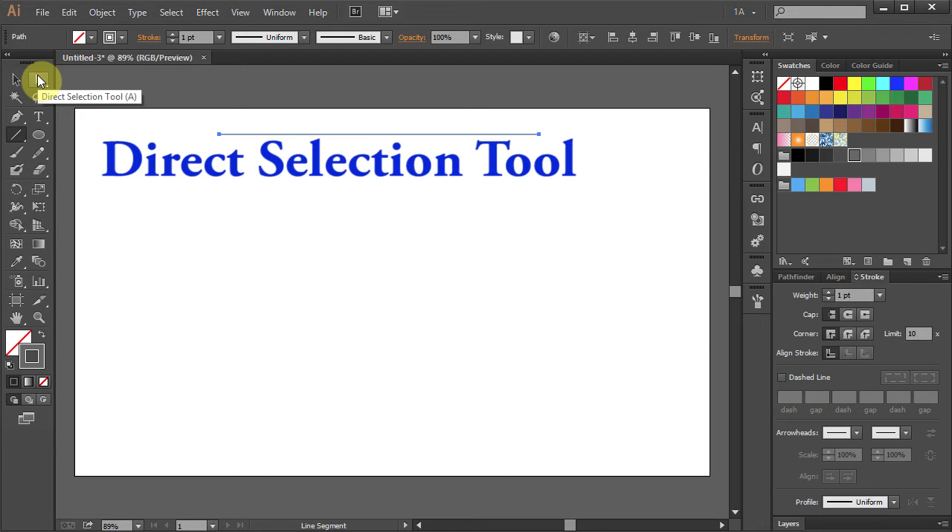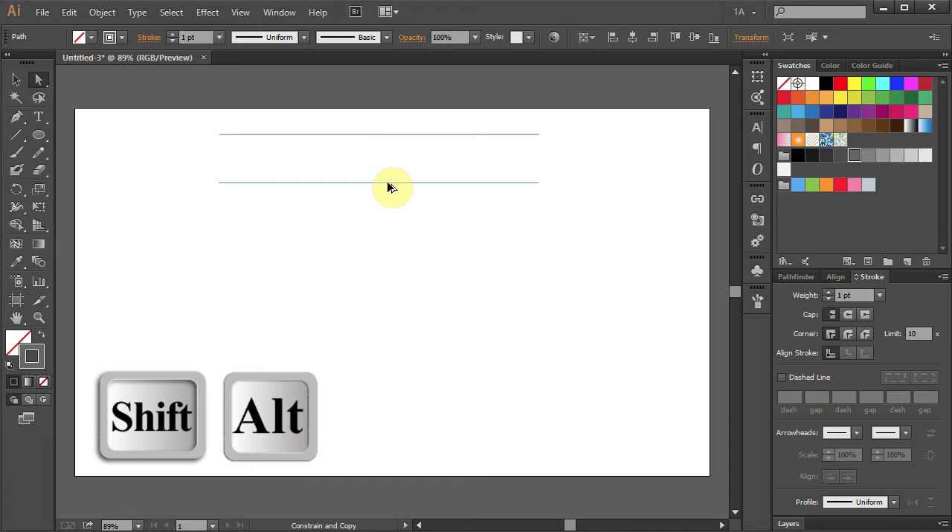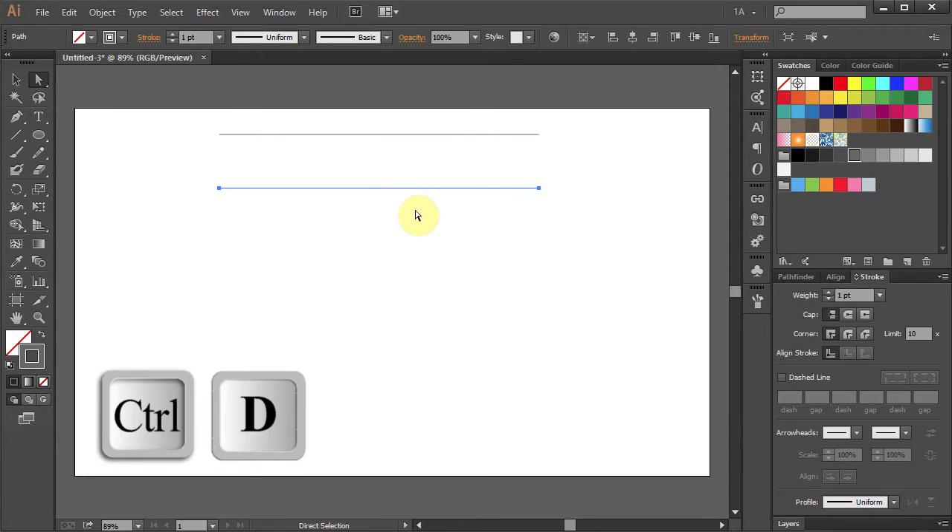Go to the Direct Selection tool, select the line and holding the Shift and the Alt key on your keyboard move the mouse down to make a copy. Press Ctrl D five times.